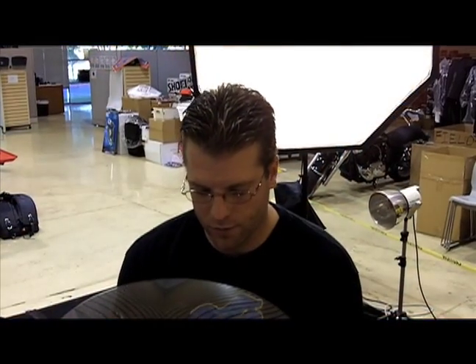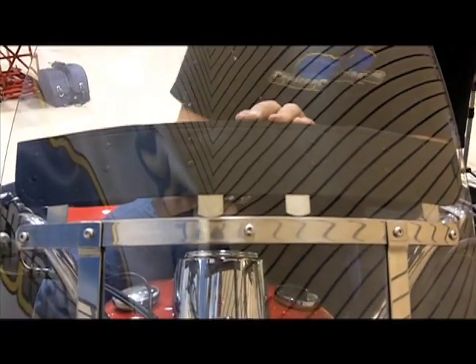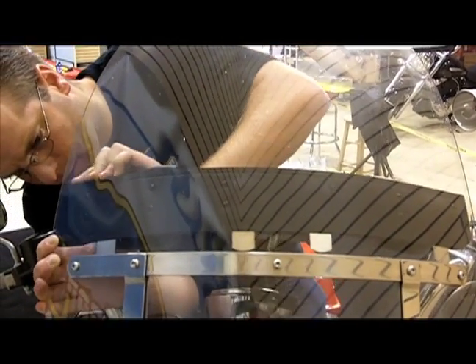Now that we've got all of these bolts loosened up, I'm going to take each of these four metal tabs and align them around the center bolt, then push those tabs down so that this can rest between that bracket and the shield.